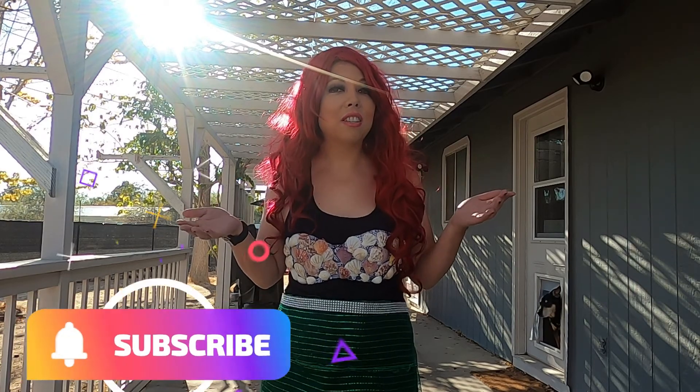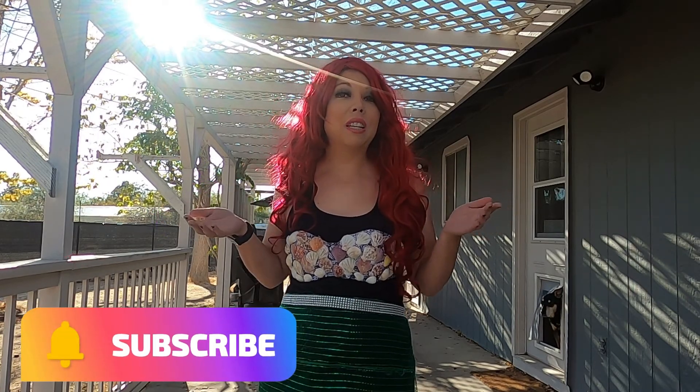Welcome to The Bold Encourager, I'm Rebecca. Thank you so much for joining me today. If you're new to my channel, please go ahead and hit that subscribe button — it doesn't cost you anything. It just allows me to get my positive, encouraging, and fun messages out to everyone.